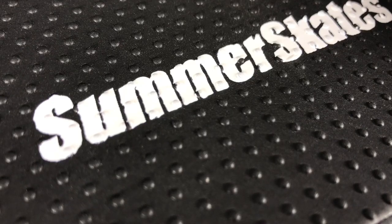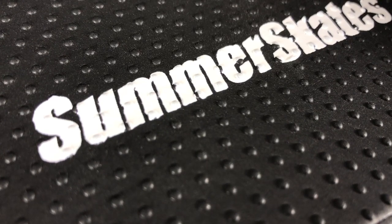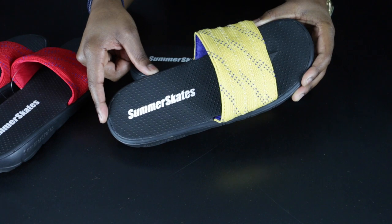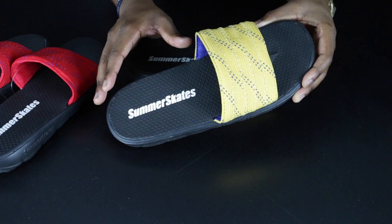If you look really closely at the footbed of these sandals, you can see little dots. Summer Skates refer to these as their comfort pads, which just adds to your overall comfort and support. Incredibly comfortable — I honestly cannot fault them on that. These things are phenomenal.